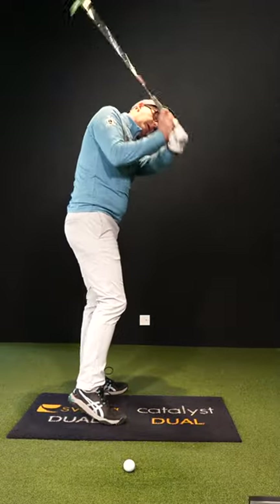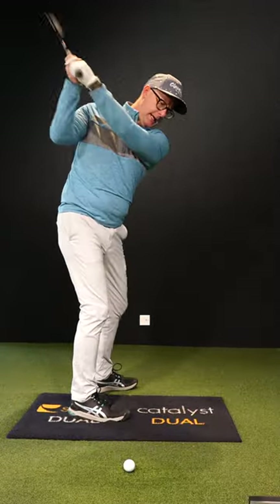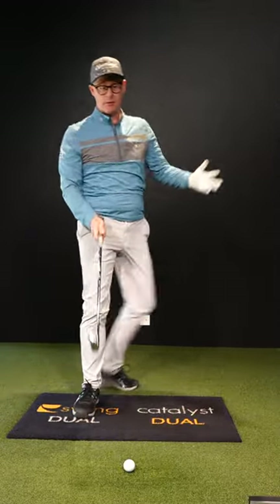Golfers, please stop coming this way at the ball — let's stop that and get you going this way. That sounds simple, doesn't it? Do this drill when you're warming up on the range, even when you play, and it'll change your club path.